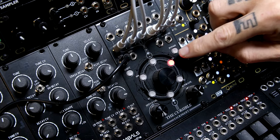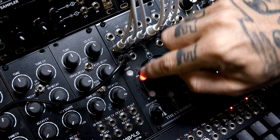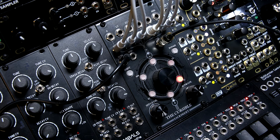I have six oscillators going into Cursable. Now if I put this trigger into the clock input, they start moving forward on their own.